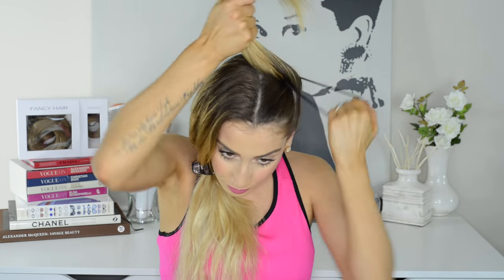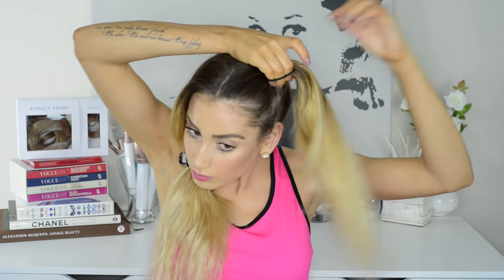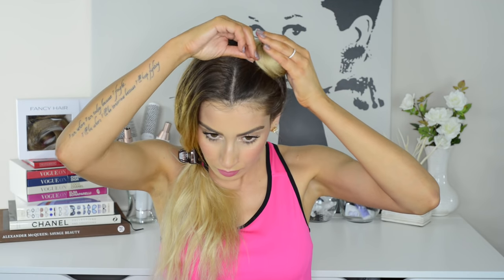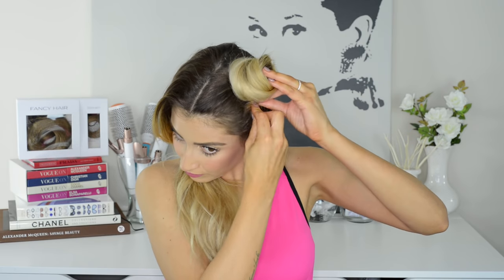This next hairstyle is for the adventurous 90s babies that want to try something easy, cute, and unique. All I do is separate my hair into two sections, tie one section into a high ponytail on the side of my head, and pull my ponytail through the last tie just enough so I can wrap the remaining loose hair around the loop and pin it in place to create a bun. This is the same technique as the very first hairstyle I showed you.